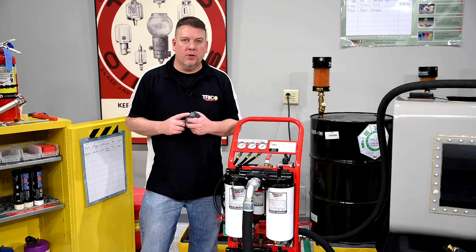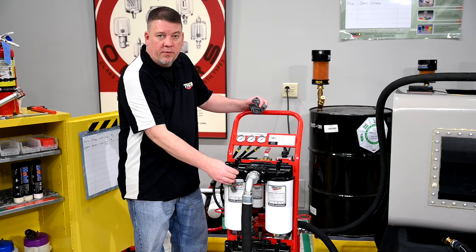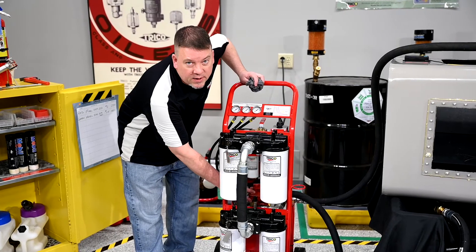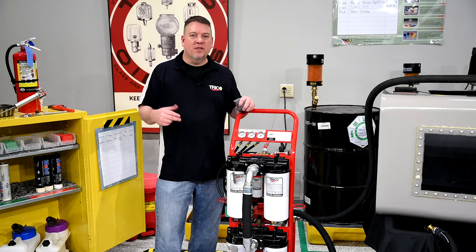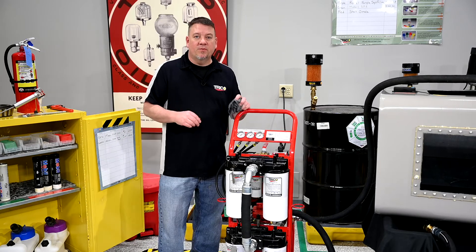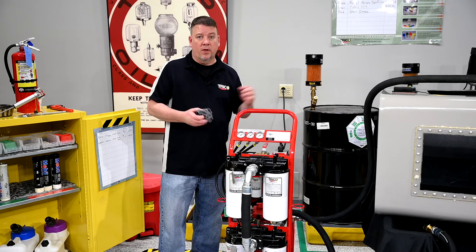Another feature of the filter cart is that there are three different sample ports on this filtration unit. One is in the top head before the oil is filtered. One is in the second head after it's passed through the first set of filters. The last one is on the back side after it's passed through both sets of filters. Once the system starts running, take a sample from the top filter port so you know exactly where you started, and when you're done filtering, take a sample from the outlet port to see what you ended up with.